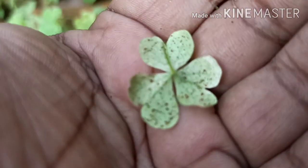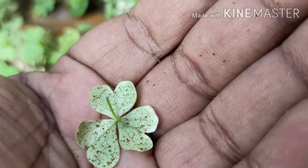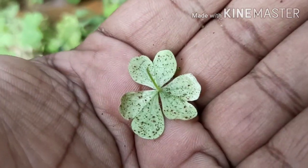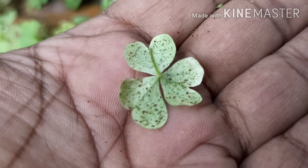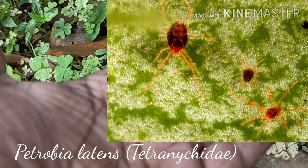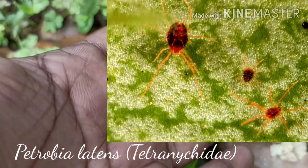You can observe them crawling on my palm. Interesting, huh? This is a particular species of spider mite, the Petrobia latens, which is also known as the brown wheat mite.